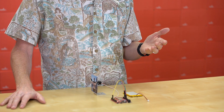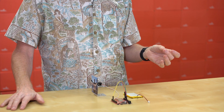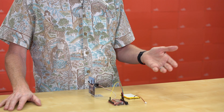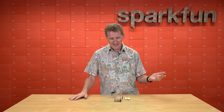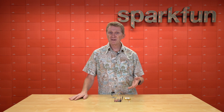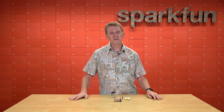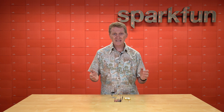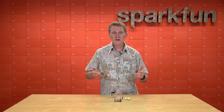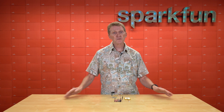A redboard that is capable of Wi-Fi, Bluetooth, voice encoding, MP3 decoding, low-power sensing, and a ton of other features straight out of the red box? With all those capabilities, this may very well be our greatest redboard to date. I think that's a pretty well-deserved flex. The possibilities with this board are so much more than you could have done with any previous redboard.